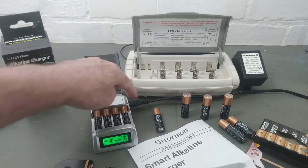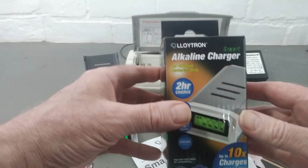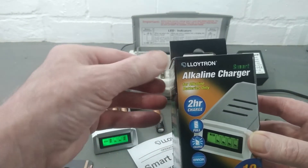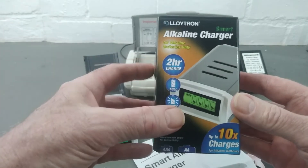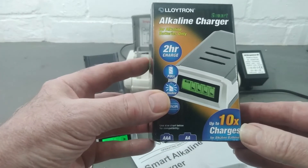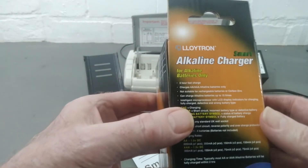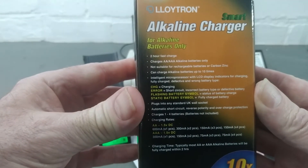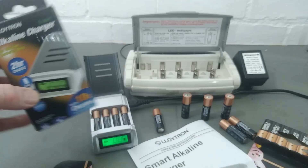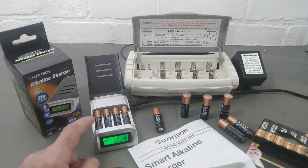It plugs into the mains off a three-pin plug. Let me show you the box - it's from this company called Leutron, alkaline charger, two-hour charge. And it boasts up to ten times charges from your alkaline batteries.